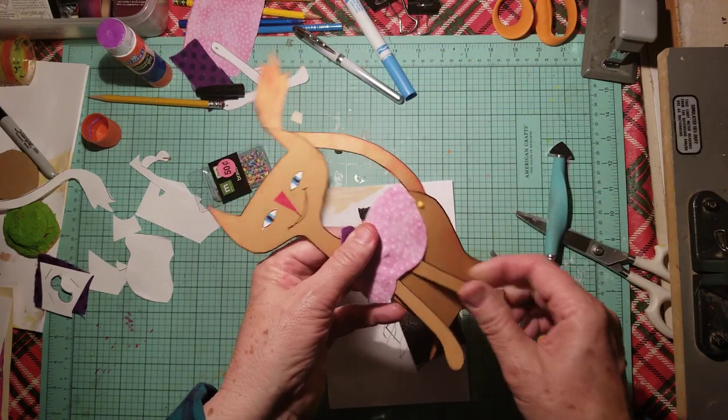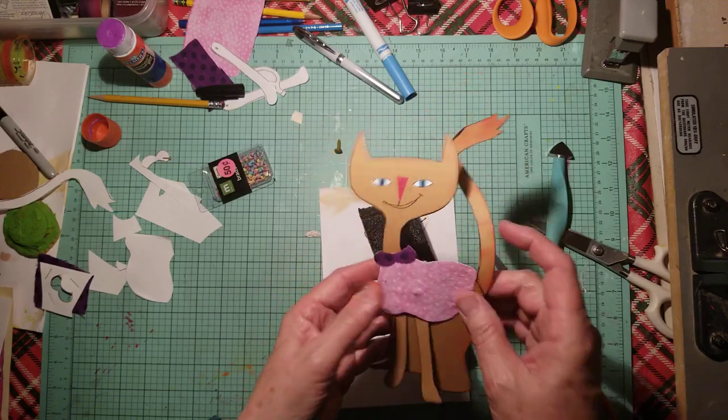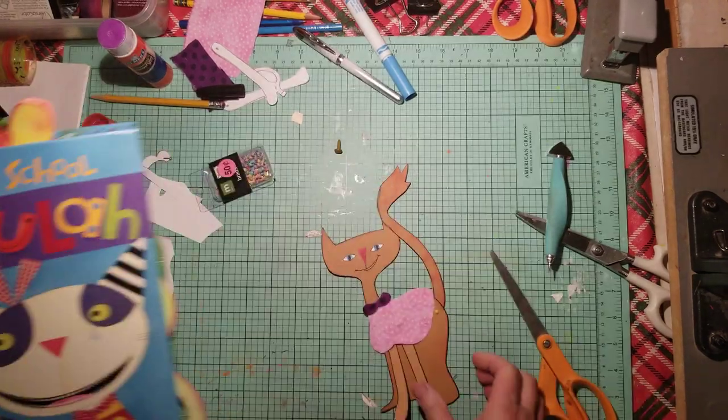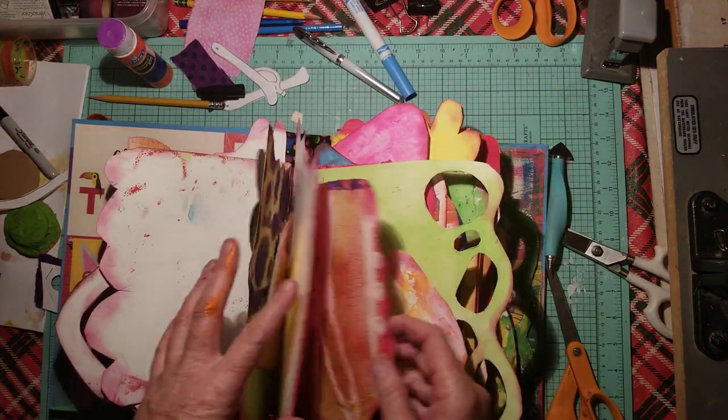They're not moving too much, but that's okay. We'll make it like that. I'm going to add some little buttons, and I still need to do the little glasses. So I want to find a place in here first to put my little cat, and we will finish it together here.